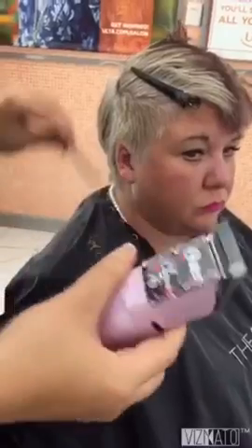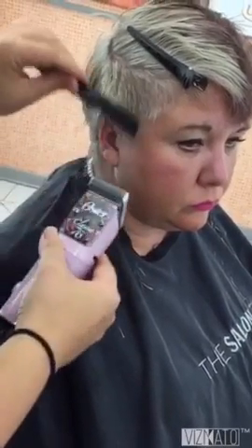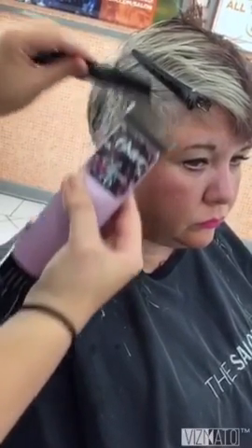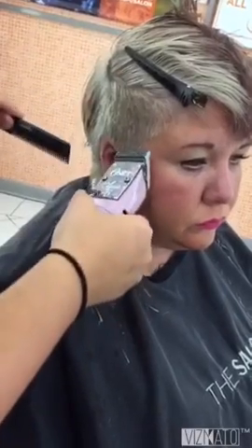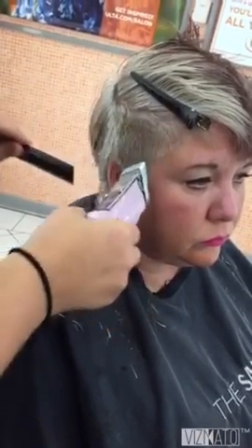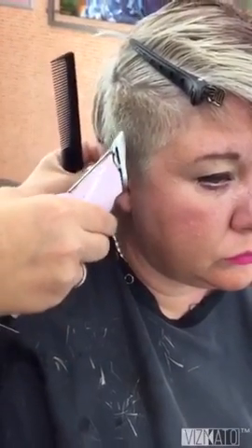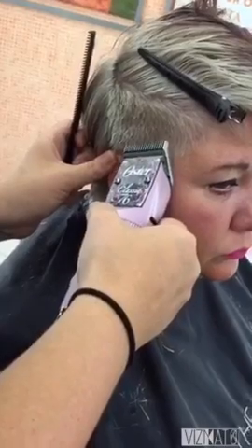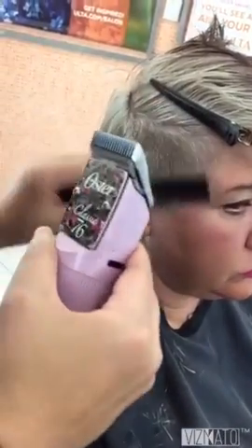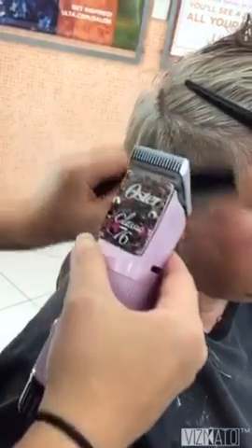I've got a three and a half blade on here, so if you're using an attachment guard you would put the three on it and open it halfway. Come in and kind of scoop out — see how clean cut that is? Be really careful around their ear. With a guard you don't have to worry as much, but with a blade it's just like using a clipper without a guard — it can nick their ear. I'm a licensed barber and I taught at a barber school, so I really love clipper work. Incorporating clipper work into my haircuts is one of my passions.